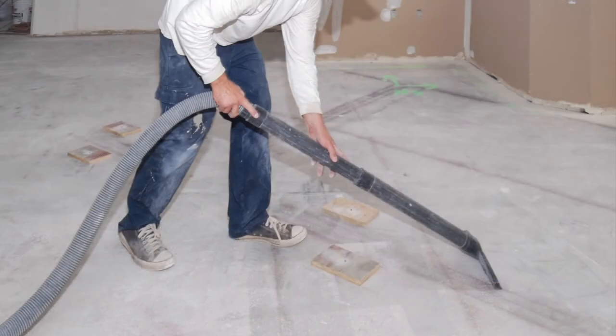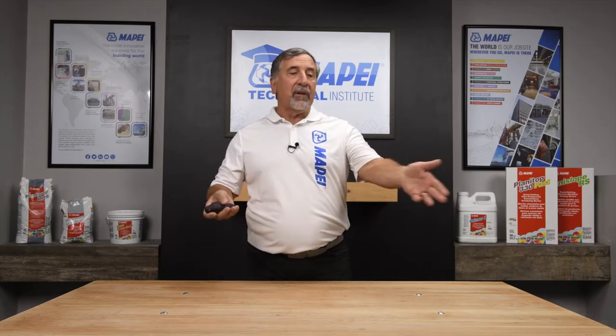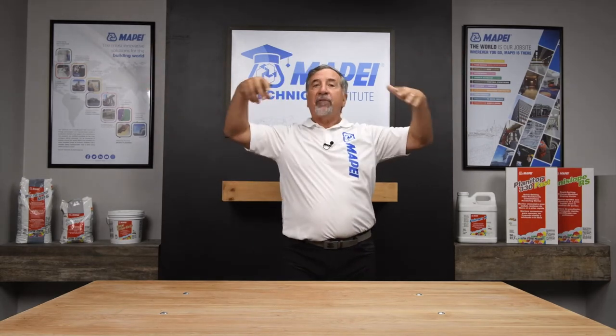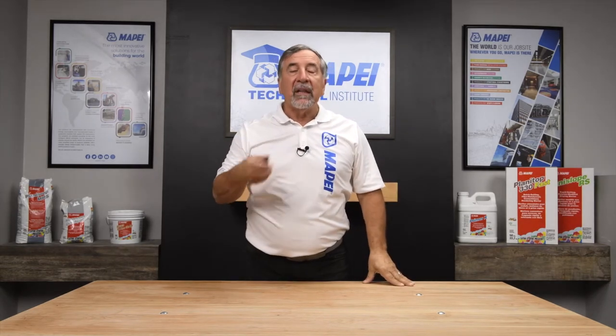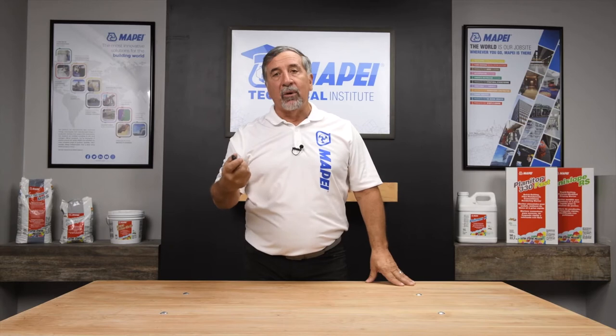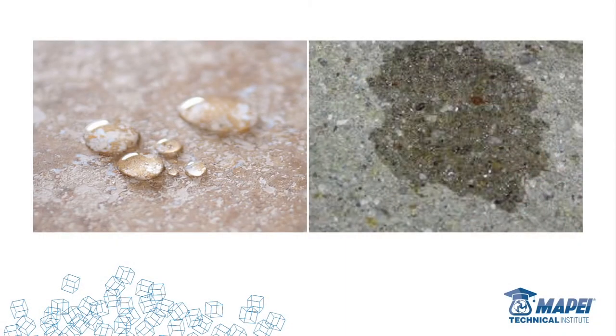The first step in surface prep: vacuum. Back in the old days we didn't have vac systems that worked this well, but now you do — with one caveat only: you've got to make sure the filter on that vacuum is clean. I've walked on jobs where guys were vacuuming, drawing up dirt and dust, only to spread it evenly behind as it blew out of a clogged filter. Clean the filter. A clean filter will help you get a clean floor. Now that I've vacuumed, I can see what's going on — I can see the dust and everything on there.